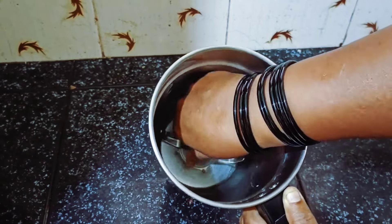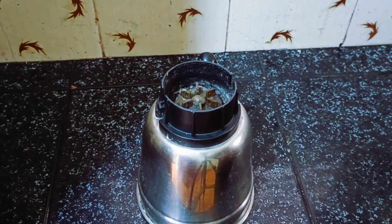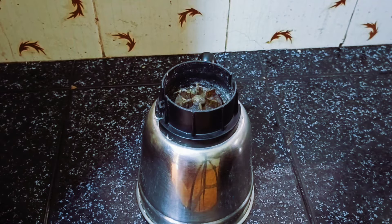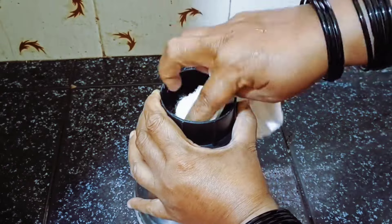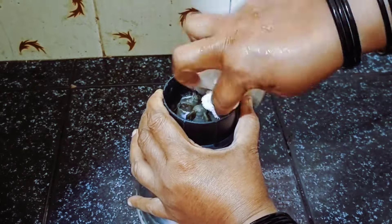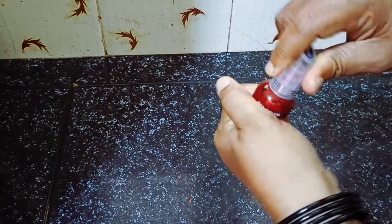Mix it up and mix it with a dish. Use a small bowl and coat the top and try it with a bowl. It will keep with the tips and give it a taste. Now dip it in your bowl.